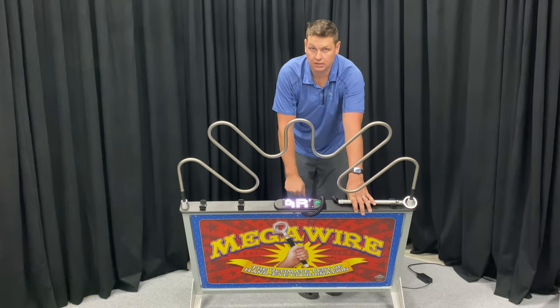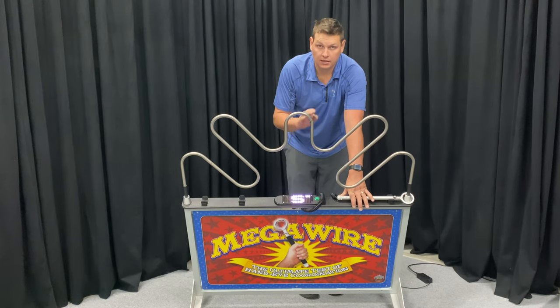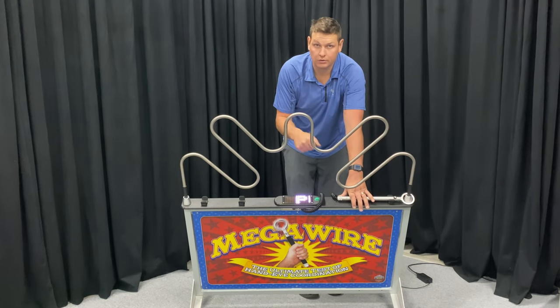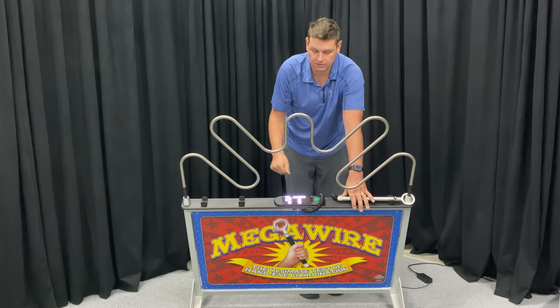This unit is currently set to 45 seconds. You can also count the number of mistakes, counting up from 0 to get a total, or you can set the number of mistakes — say, three — and players basically have three lives to get through the unit.